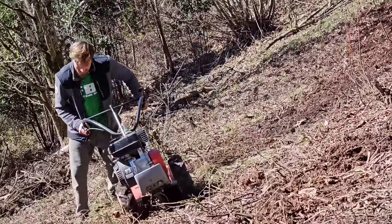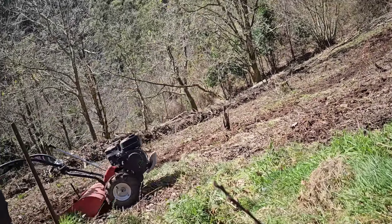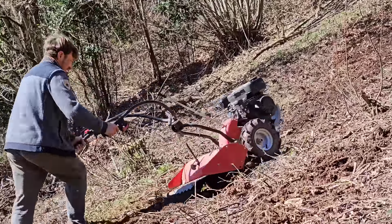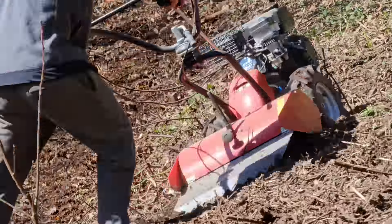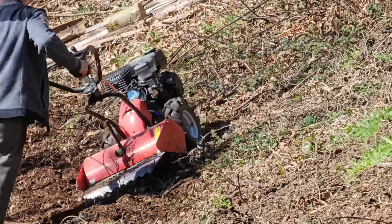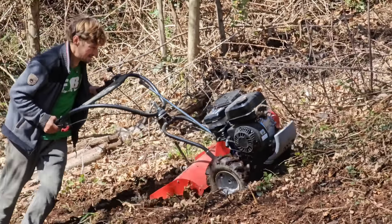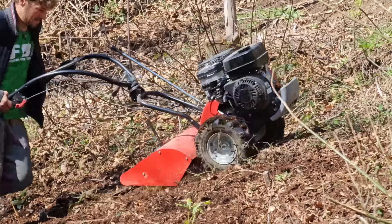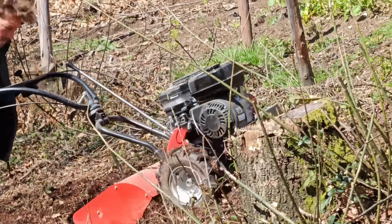The great advantage is that it is very simple — it has one forward speed with reverse, and in the end it is a small gasoline engine that runs at high RPM, with a tubular iron chassis. Being so light with a rigid axle, it is very easy to handle.